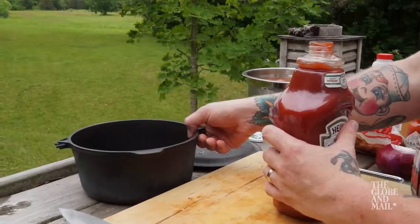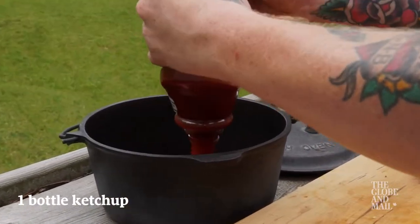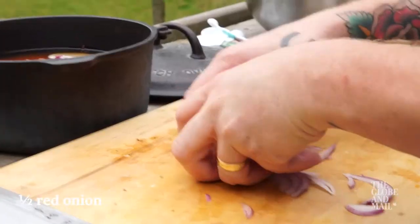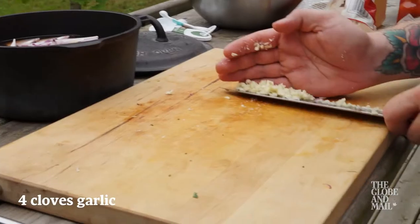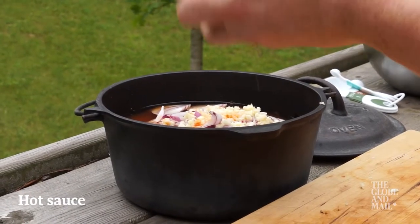Next up is the sauce. In a medium sized pot combine one large size bottle ketchup, two cups cider vinegar, one cup brown sugar, half a red onion finely sliced, four cloves garlic finely chopped, and a few dashes of your favorite hot sauce. I like good old Tabasco.